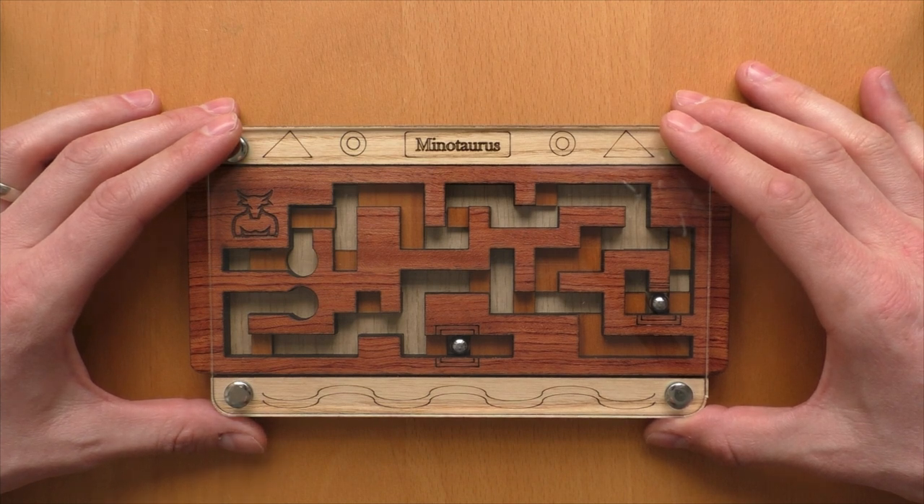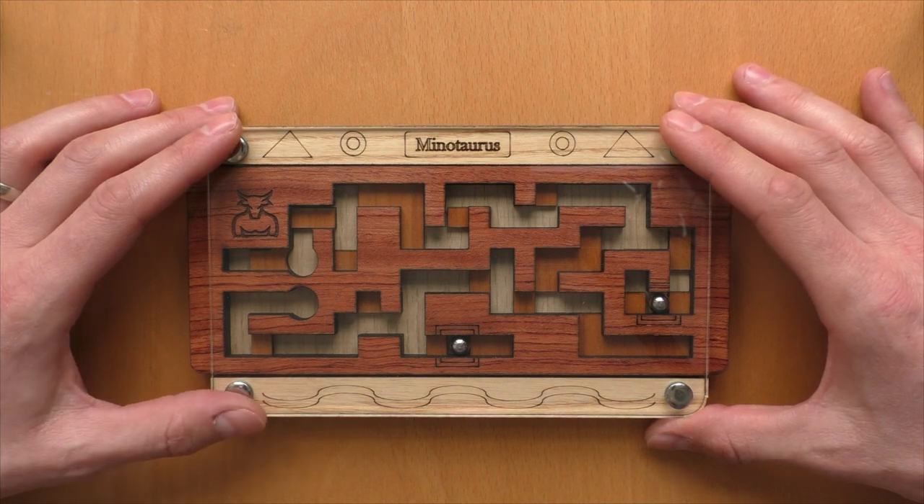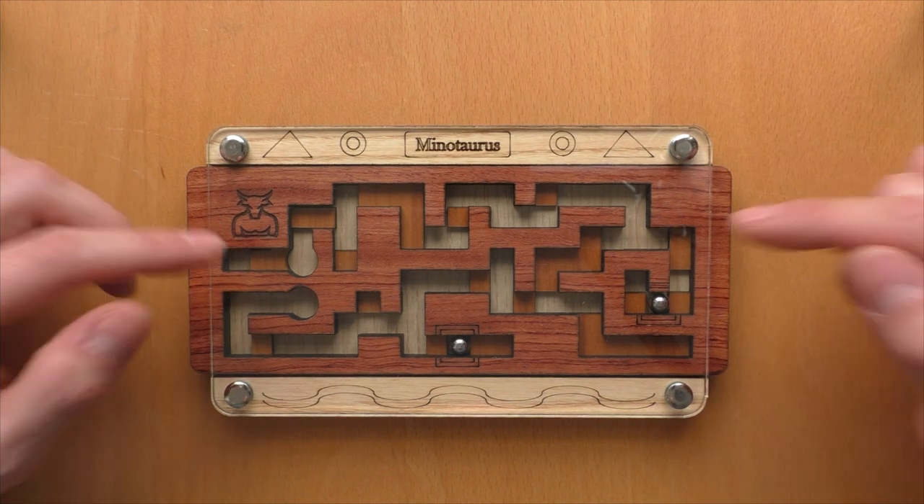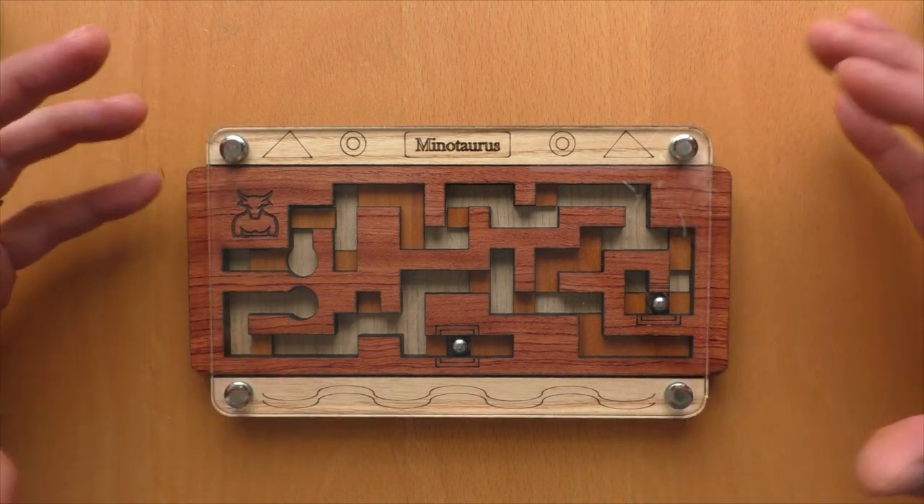Siebenstein is a German company, and they have various puzzles in their portfolio, most of them made out of wood, and also a big part of them, like this one, are kind of maze puzzles.